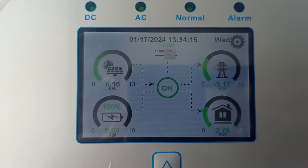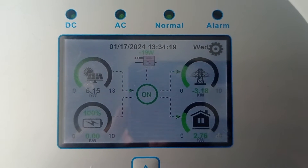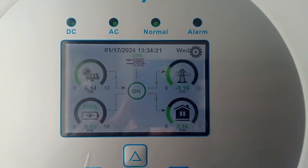Something is exported to the grid, and something is used for own consumption.